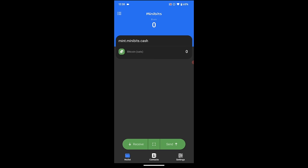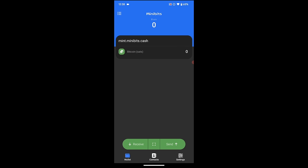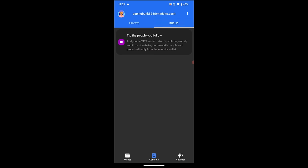I'm going to hit that green button — 'Add your first mint' — and that will have me all set and ready to receive eCash directly from somebody or to receive a Lightning transaction and add funds to the mint. Let's get our bearings on the main screen. In the top left, the sandwich board takes us to transaction history, any pending transactions, and filter by tags. Down at the bottom, clicking Contacts gives options to add private contacts — you can see it auto-fills a name and a contact address like 'gapingbunk54 at minibits.cash.' There's also a Public tab where you can add your Nostr contacts.